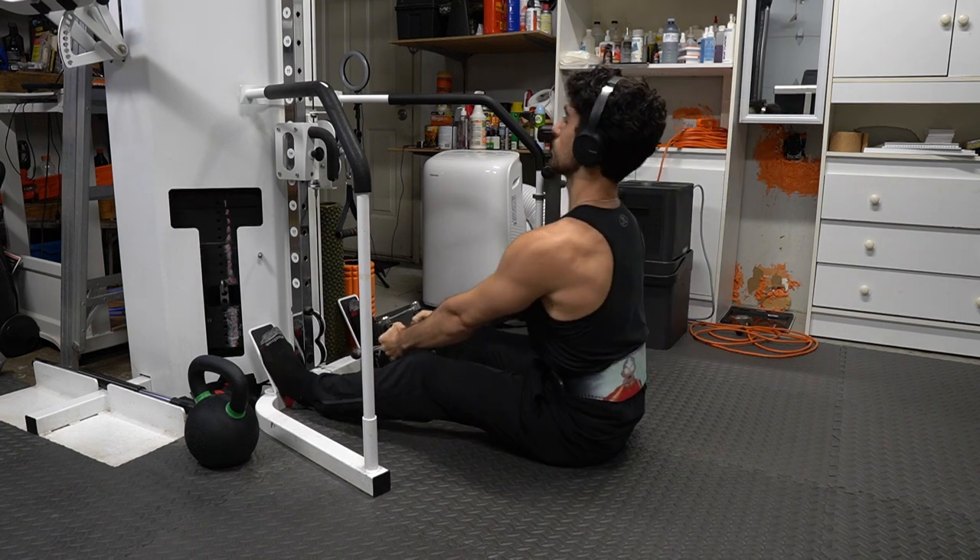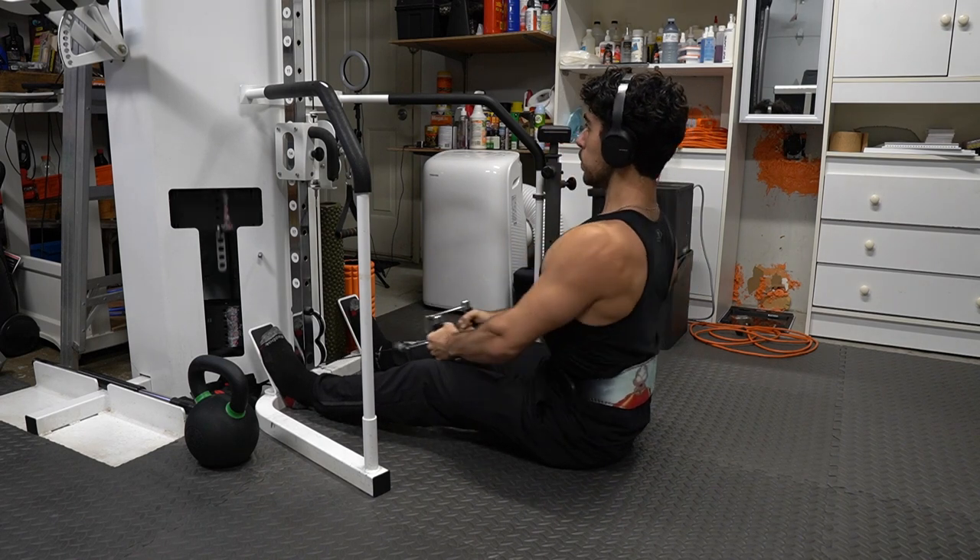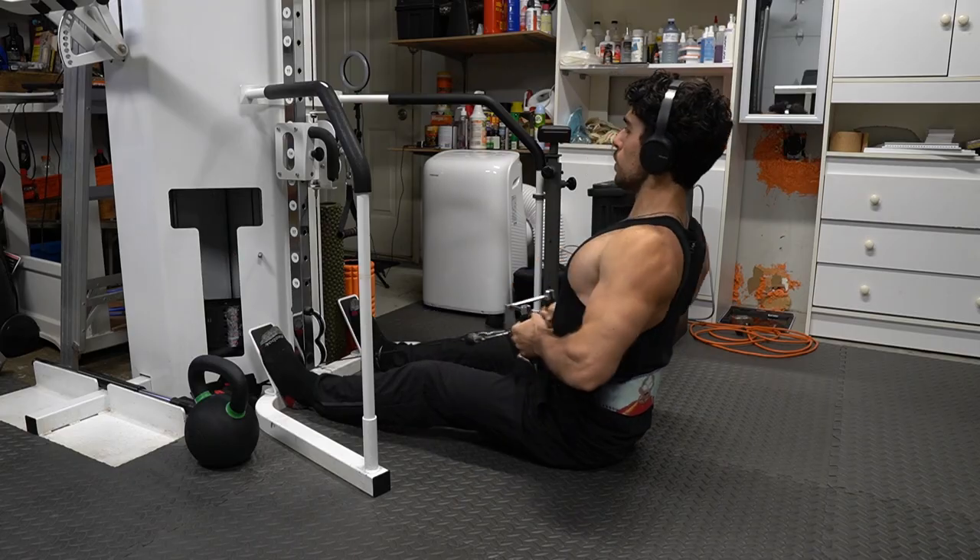I want everyone to remember this: whatever dream you have is possible if you don't stop working. You don't have to go to the gym every day — at least make it three times.